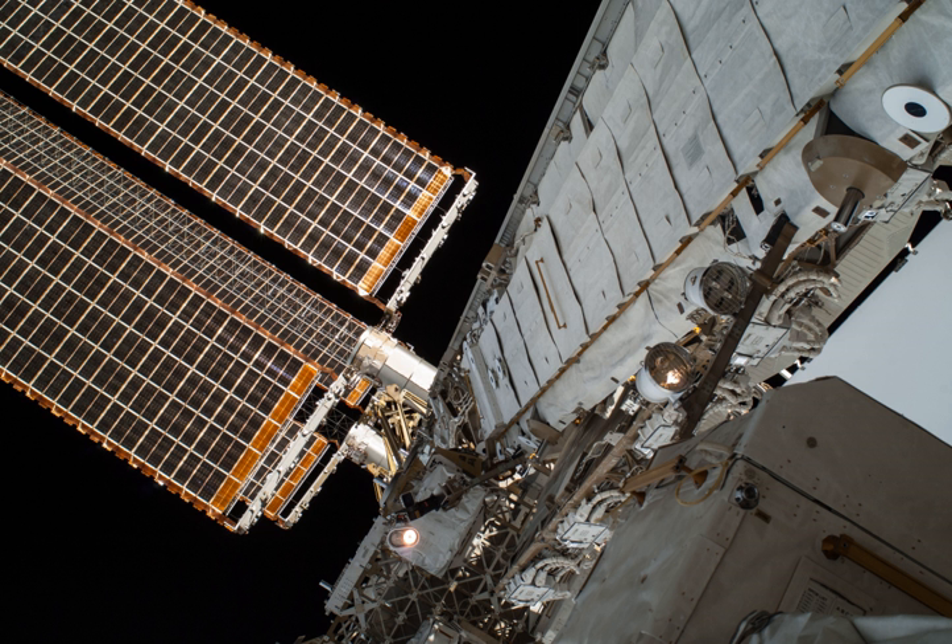The P2 and S2 trusses were planned as locations for rocket thrusters in the original design for Space Station Freedom. Since the Russian parts of the ISS also provided that capability, the reboost capability of the Space Station Freedom design was no longer needed at that location, so P2 and S2 were cancelled.